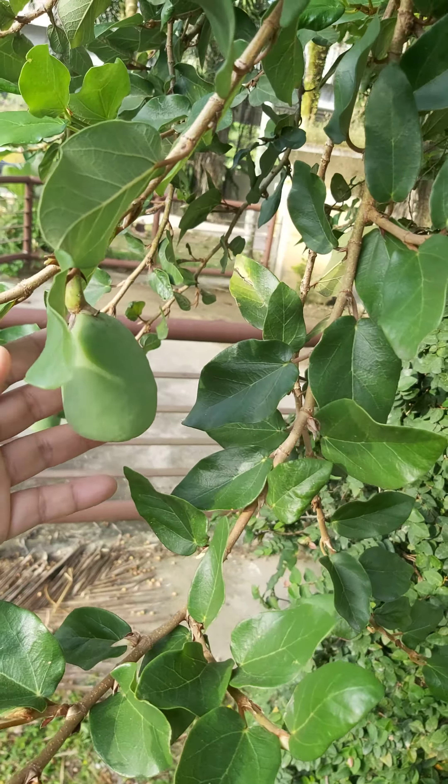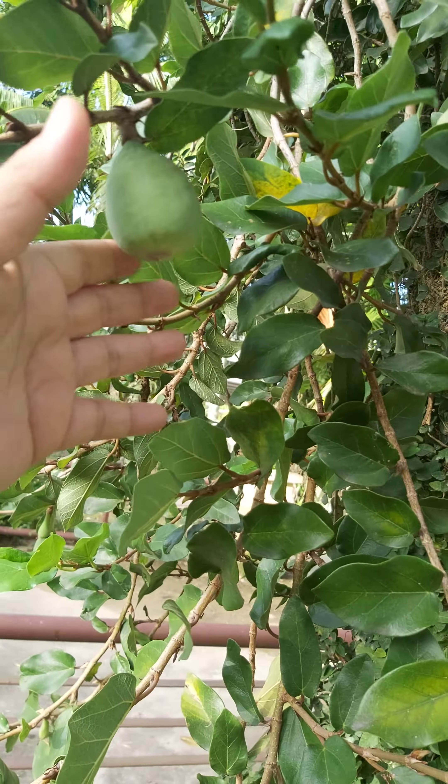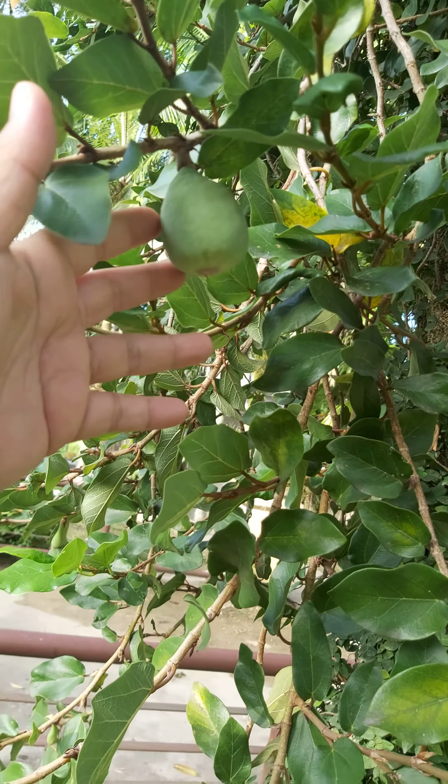Good morning everyone, how are you today? I'm admiring this plant — more fruit this time. I was told the fruit, this is a parasite plant, yeah? It grows on these palm trees. There are so many of them. This is also a Ficus species.